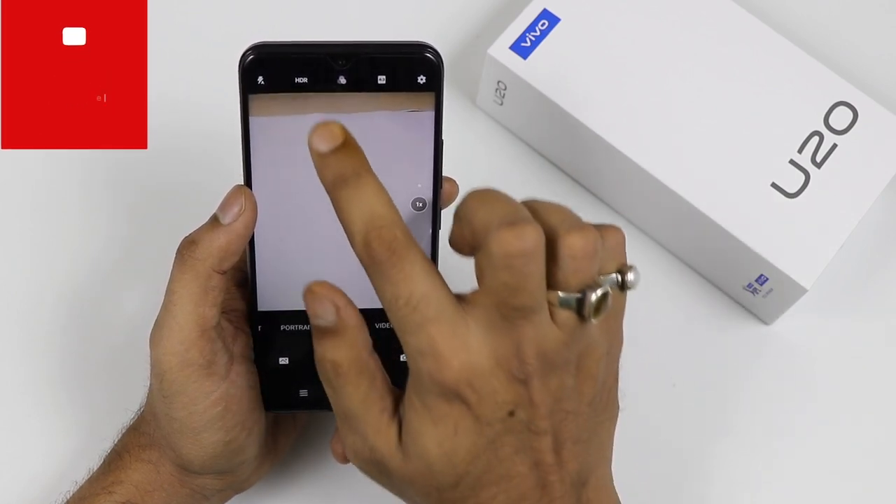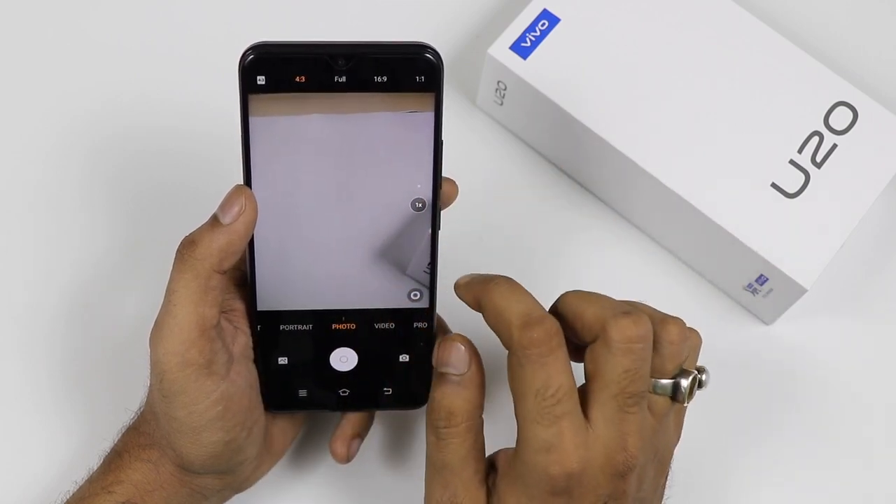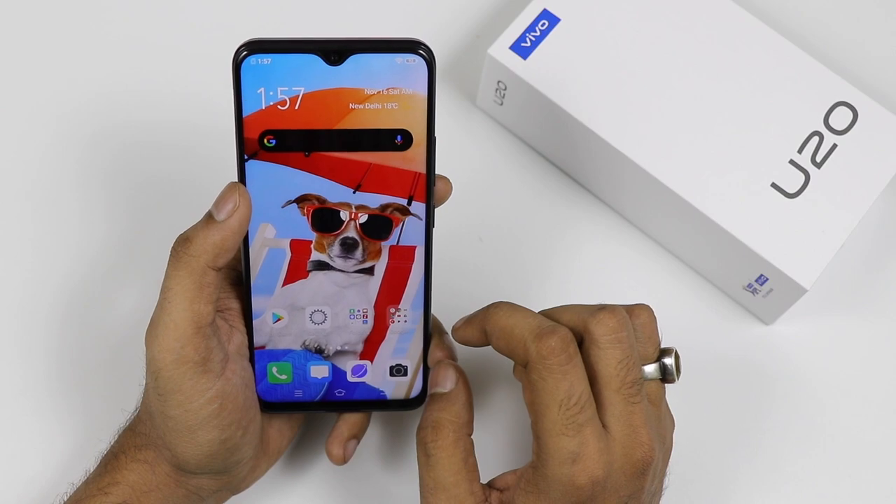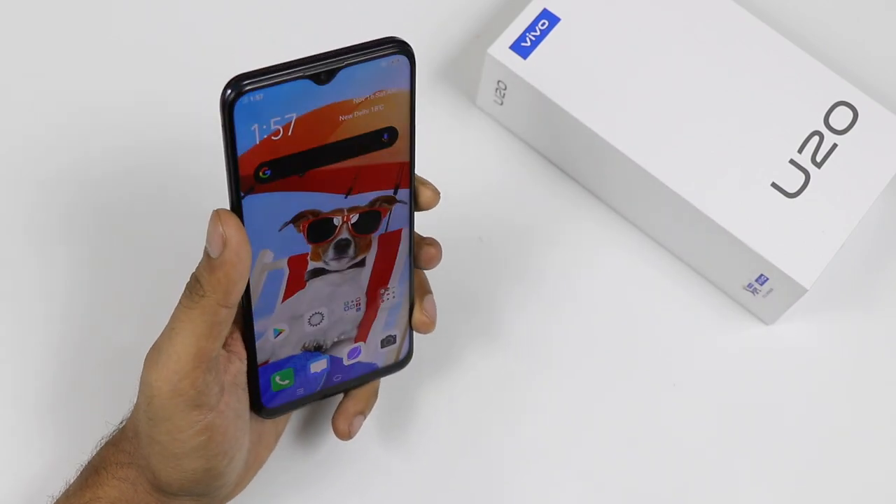This is all about the hidden features, tips and tricks you are getting with the Vivo U20. This is Vivian signing off — please like the video, share the video, and don't forget to hit the subscribe button below.